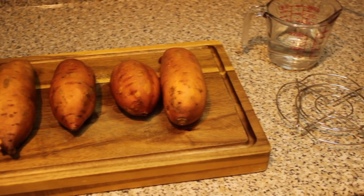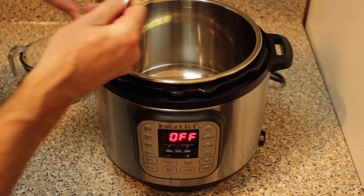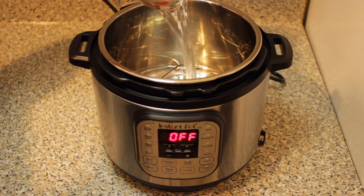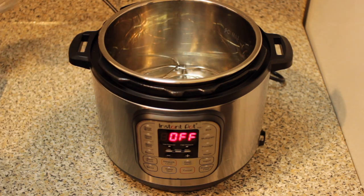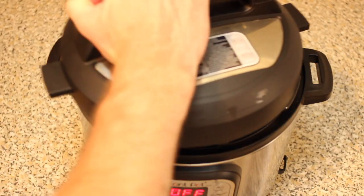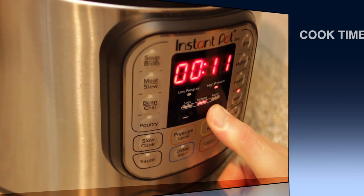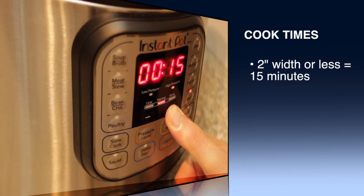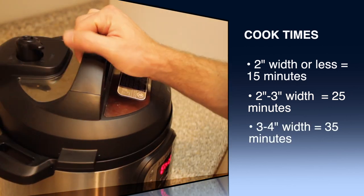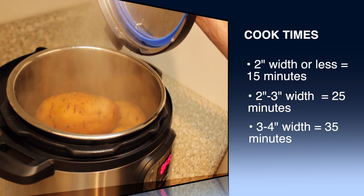Once your sweet potatoes have received a good cleaning, it's time to cook them. We're going to do so using a cup of water, a steaming basket, and of course the instant pot. Place your steaming basket into the bottom of the instant pot and place one cup of cold water in as well. Next, stack the sweet potatoes inside the instant pot and place the cover on, making sure that the release valve is set to sealing. Your cook time is going to depend on the size of your sweet potatoes. You're going to want to use the steam feature of the instant pot, not the pressure feature.